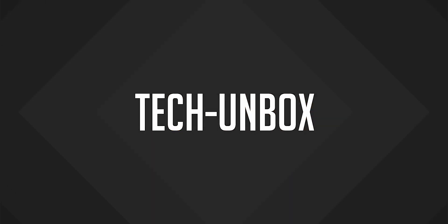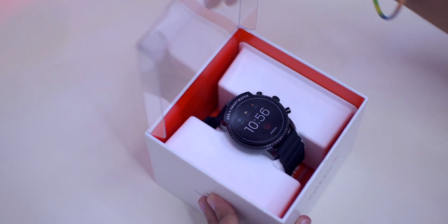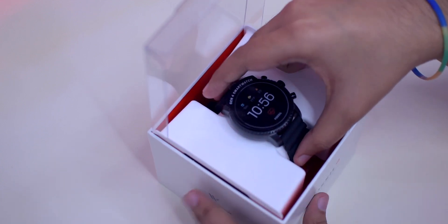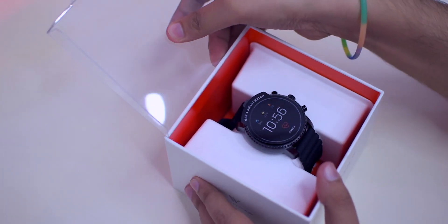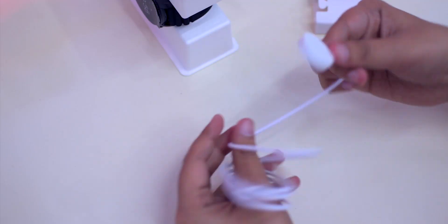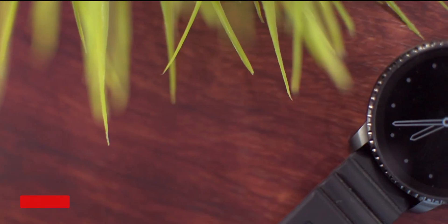So without wasting any more time, let's get straight to the video. Here we have the box of the watch and I actually like this one — it's a very good box with plastic on the front clearly showing the watch inside with a sticker showing the watch face. Let's open it up and see what else we get. The first thing is obviously the smartwatch itself, along with its charger and some paperwork.